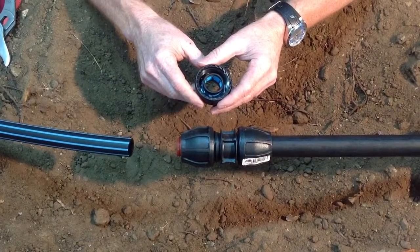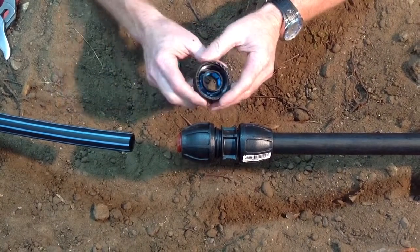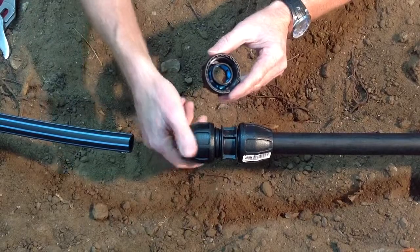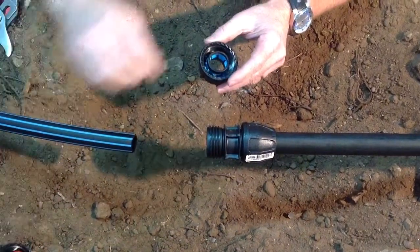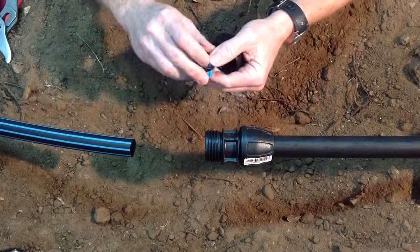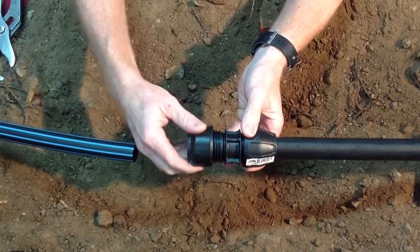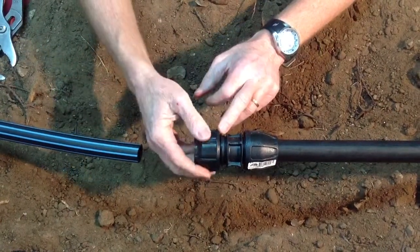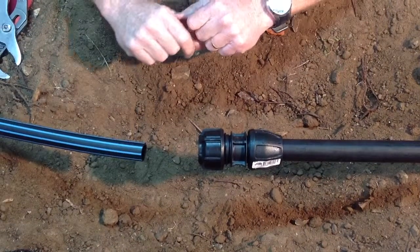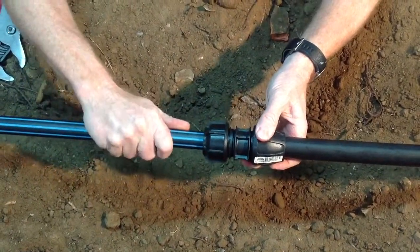What we're going to demonstrate now is how to convert from a Rural System to a Metric System by using a Filmac 3G Connection Kit. First, remove the components from the Rural End using the Connection Kit. Insert the O-ring and collar, then screw the nut into position, leaving exposed two to three threads in the body. Draw your Metric Pipe into the fitting.